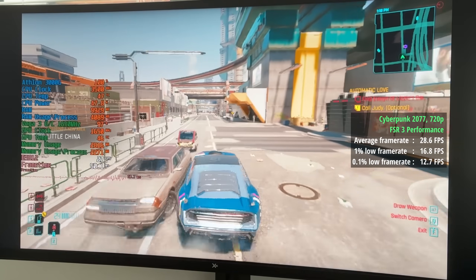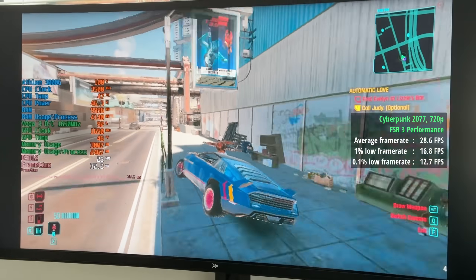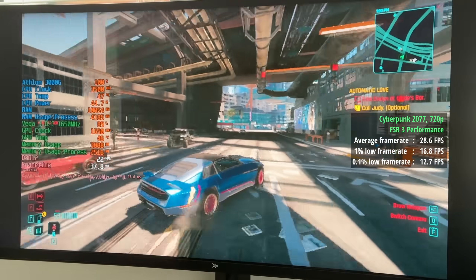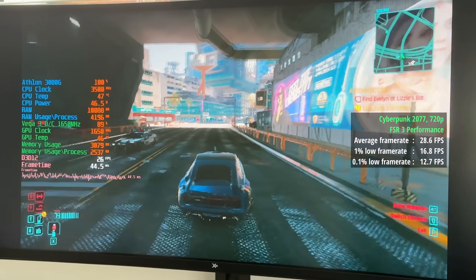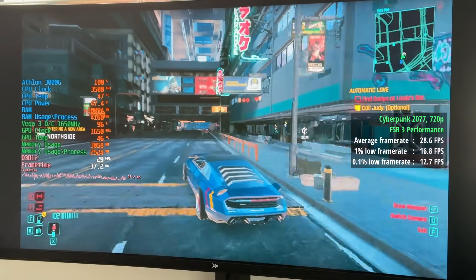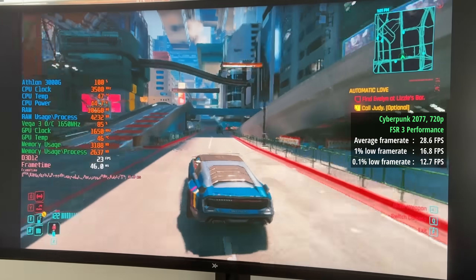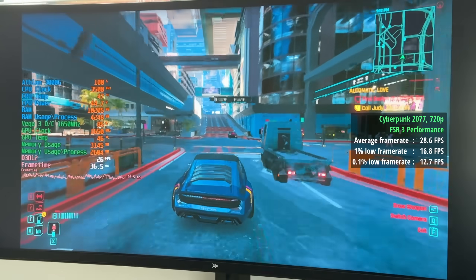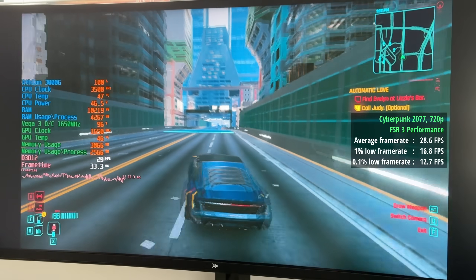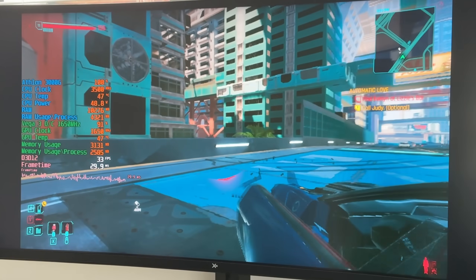Cyberpunk 2077 is up next, and just like Kingdom Come Deliverance 2, we didn't quite hit 30 frames per second. At 720p with FSR 3 performance mode, we got 29 frames per second. We can choose between FSR 3 and FSR 2.1, but neither option is going to make a meaningful difference — there may be one or two frames in it. There will still be drops below 30 FPS quite frequently, as represented by the percentile lows of 17 and 13.